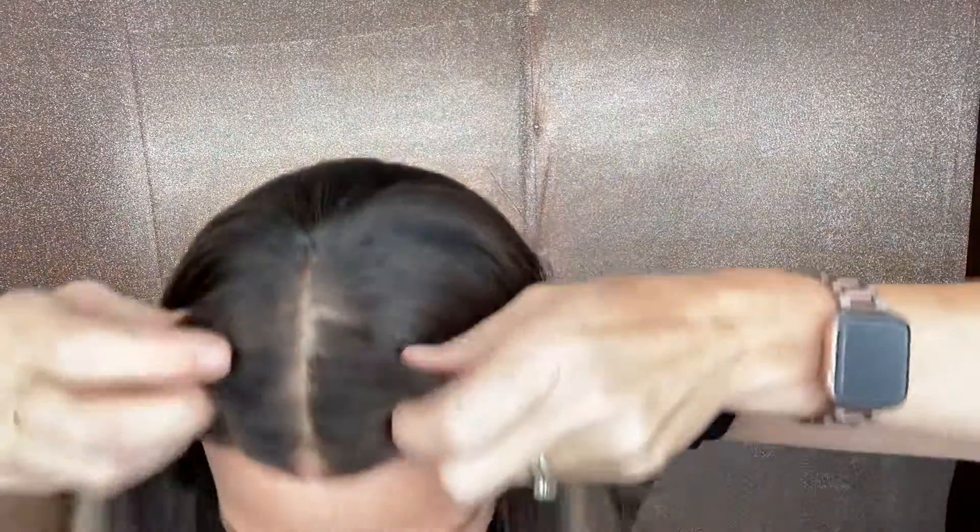Hey everybody, it's Rachel here with Gardo Wigs. Right now I have on an eye wig in a small cap. This is a silk top, lace front.